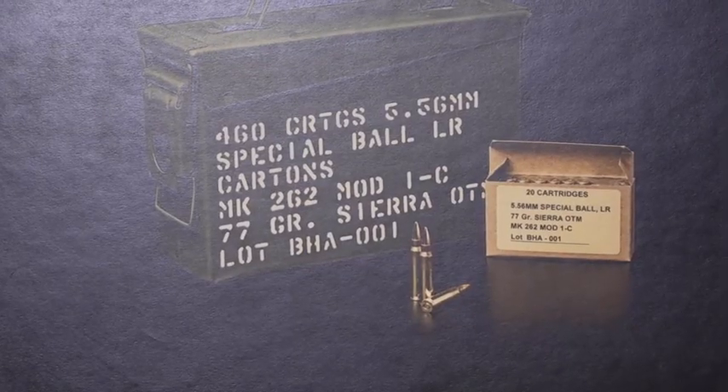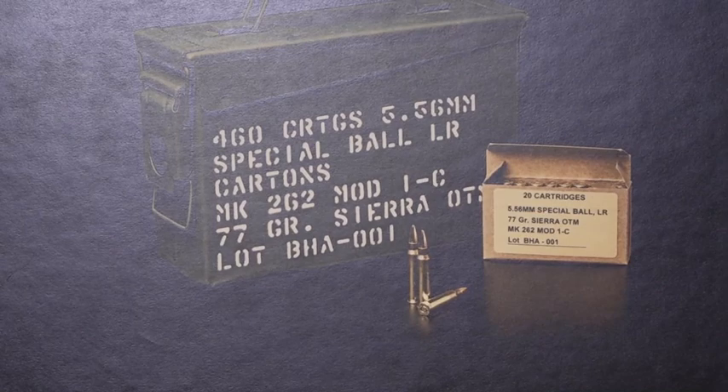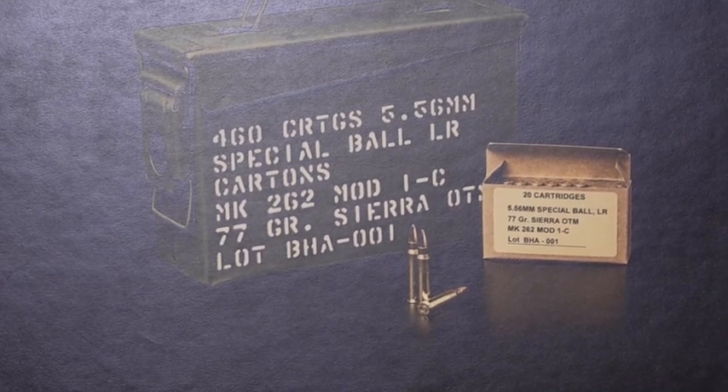Right now we've got the MK-262 Mod 1-C. It's our commercial line of the MK-262 military round — this is our Hot Seller of the Year. It's got all the same qualities, same components of our military round for commercial production. Right now it's a case of 460 rounds that we're selling to the general public in this can, a little bit smaller can, same packaging, everything's the same. The customers so far that we've talked to are going nuts — they love it, they're excited, they can't wait to get their hands on it.